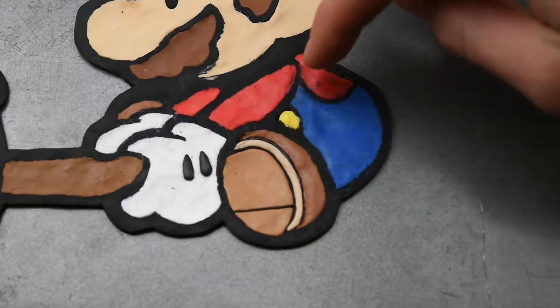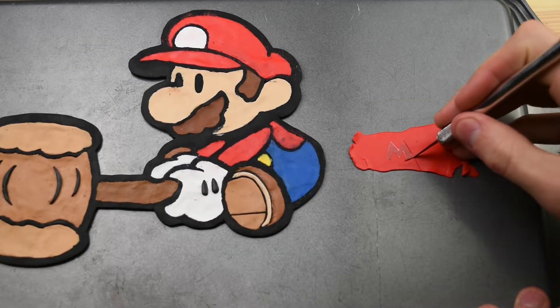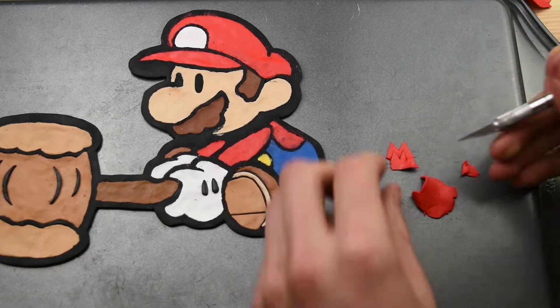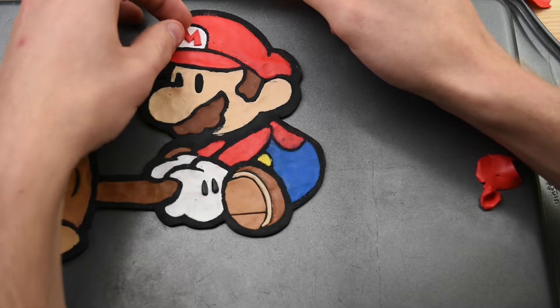And finally this yellow part here. I saved the hat piece from earlier that I cut out so I could use this M — this made things a lot easier. I don't think the M would have looked very good if I just freehand cut it out. Let's place that right onto his hat.